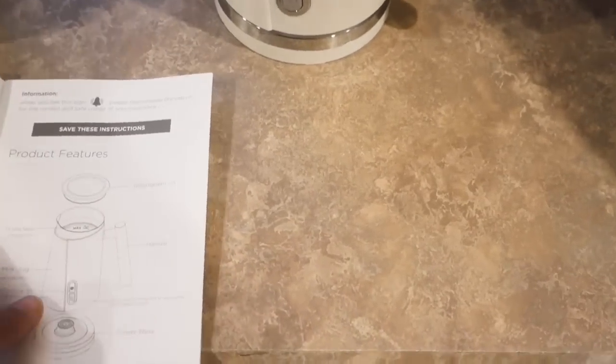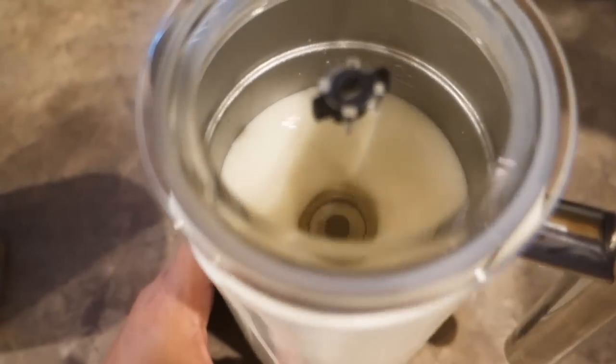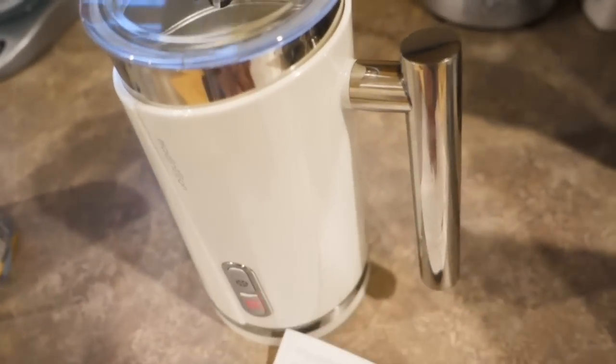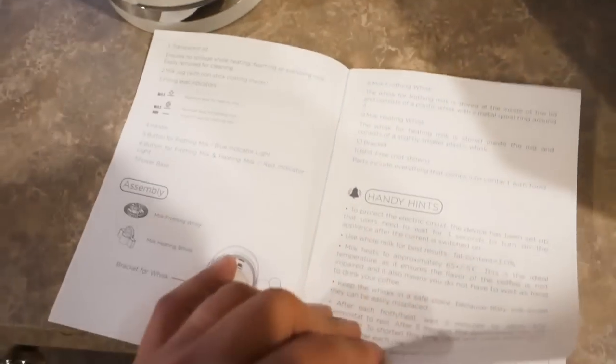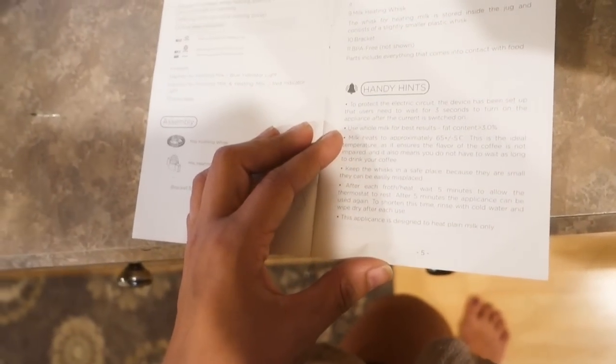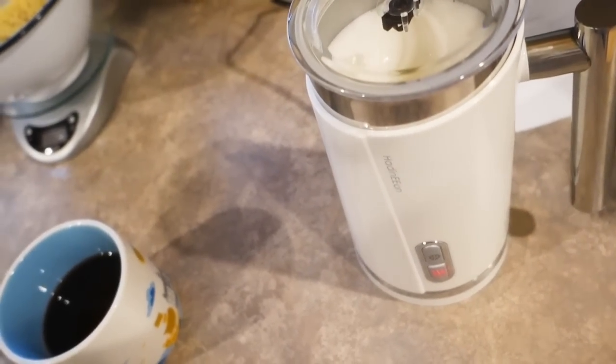Okay, reading the directions: button for milk frothing and heating milk. We're going to use this button. Oh, it's so quiet! There it goes. I wonder if it turns off automatically or if you have to shut it off. The instructions don't tell me how long it runs, so I'm not sure if it just shuts off on its own.